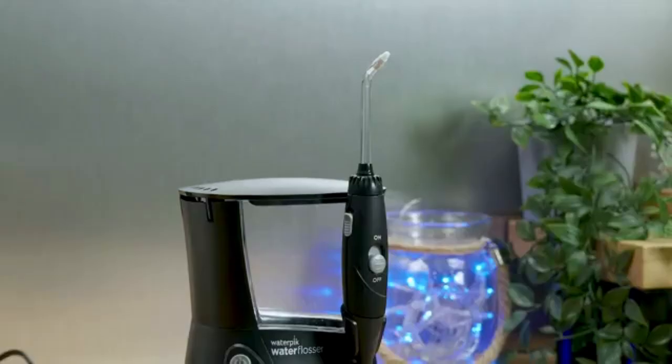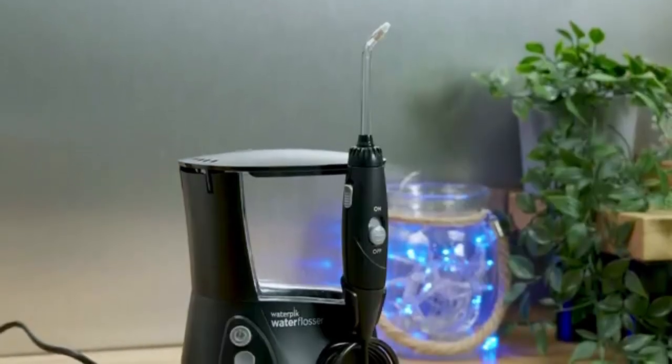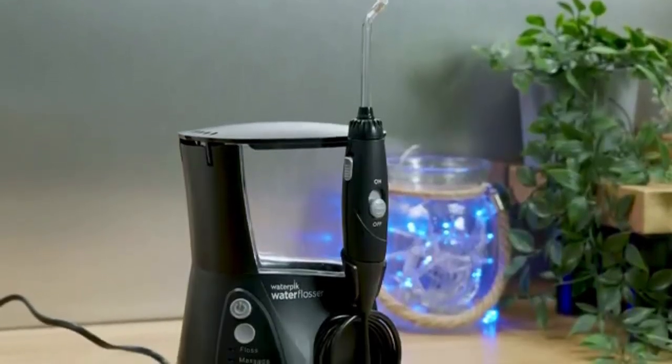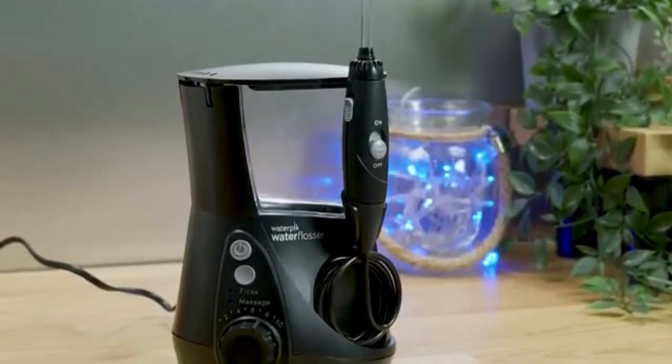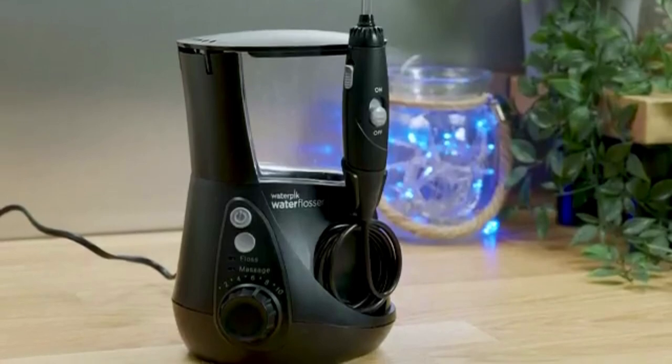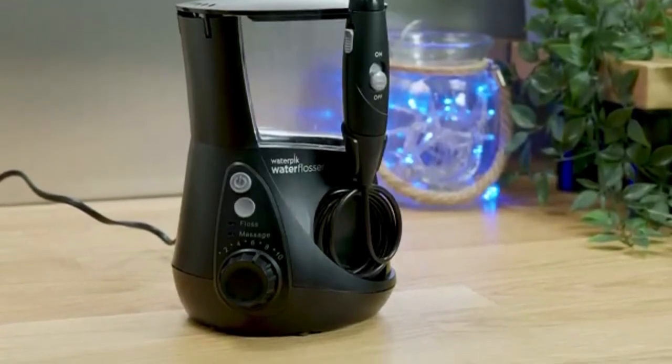Hey, it's John from Electric Teeth here. Over the years I have tested many water flossers, both corded and cordless. There is a lot of choice on the market today, and whilst there are many brands and models that are extremely cost effective, they don't always deliver the overall value for money you get with a brand leader like Waterpik.